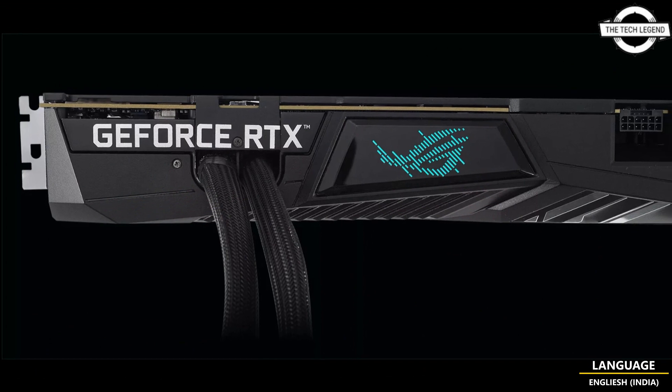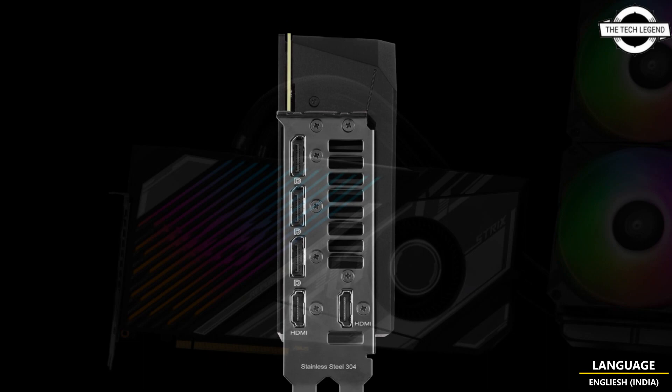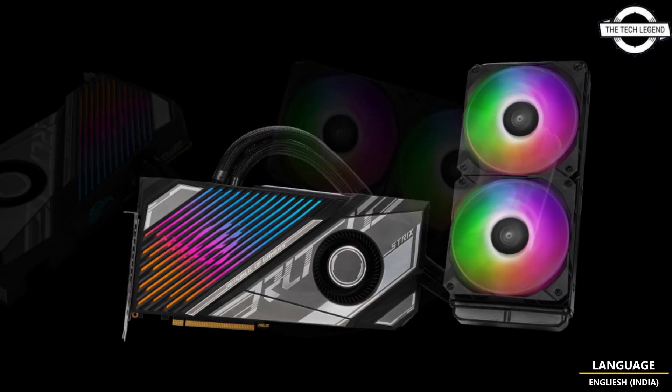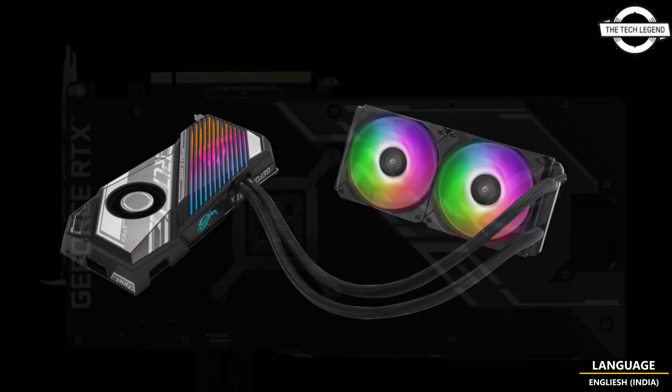The ROG Strix LC GeForce RTX 4090 is a gaming monster using the same pump, radiator, and fan combination that allowed the last-generation flagship, the Strix LC GeForce RTX 3090 Ti.